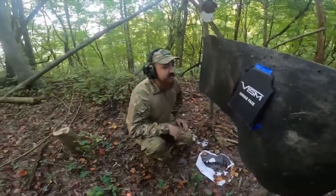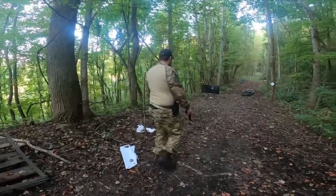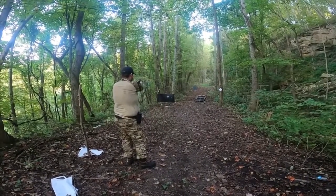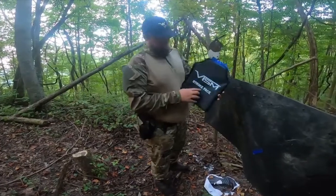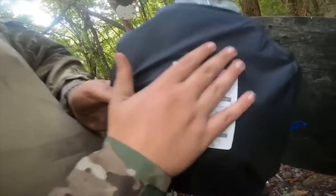Let's step it up to 9mm. Next up we have the SIG P320 9mm. As you can see right here is where it hit — you can feel the bullet in there — but there is no penetration whatsoever.